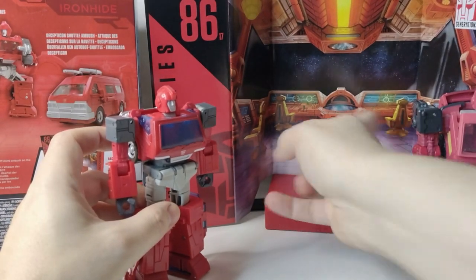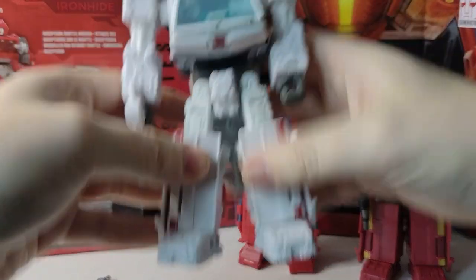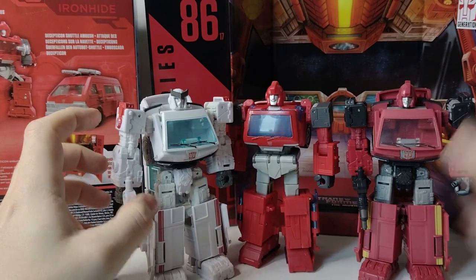Brawn, Prowl, and Ratchet. Who's next for this mould? Well, it's kind of obvious — once they do Ironhide, they do Ratchet. So this is the Ratchet, which is the other partner mould for this one.